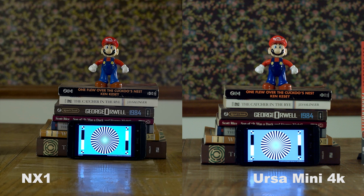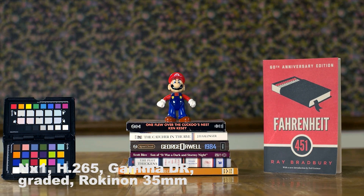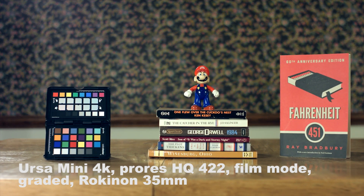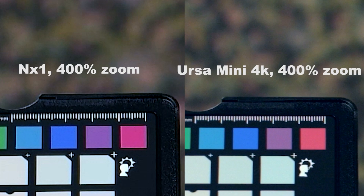One thing that really surprised me when I was comparing the footage was that the NX1 seemed to be a little bit sharper than the URSA Mini, and it was really evident when I zoomed in and compared the two side by side. I really didn't believe it at first, so I did some more takes, and every time the NX1 was sharper than the URSA Mini. I don't think it was user error — both had peaking on and I was using peaking to get the perfect focus. Also, the URSA Mini has a display screen that is like three times larger than that of the NX1, so it should have been easier to get better focus with the URSA Mini. But again, the NX1 blew it away as far as sharpness.